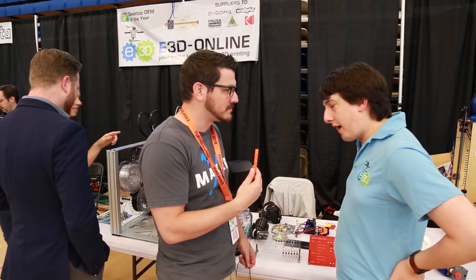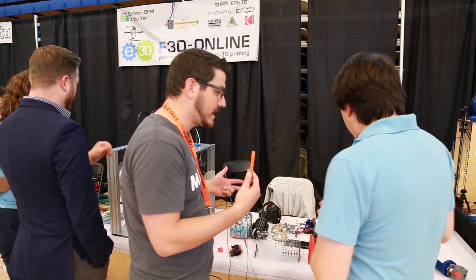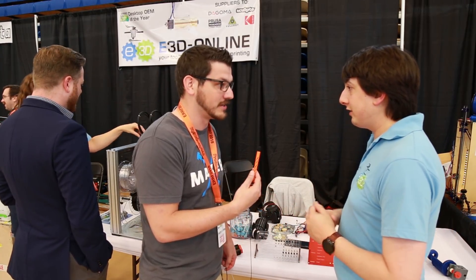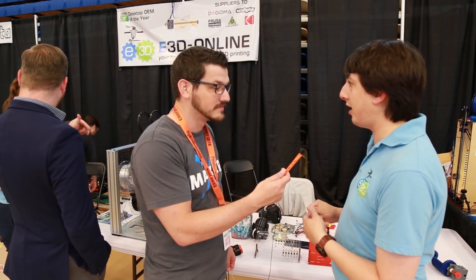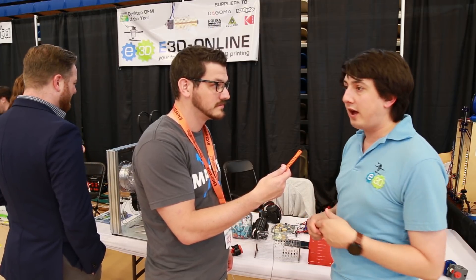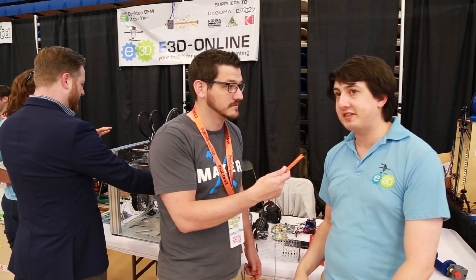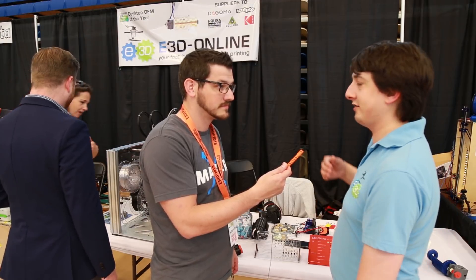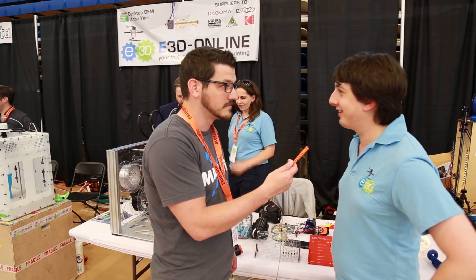Where can people get E3D products? It's almost everywhere now. We're moving onto Amazon, and there are genuine hotends available on eBay as well. We've got a whole range of amazing resellers — Printed Solid are here today and have helped us out a lot, big shout-out to them — plus Fillastruder, MatterHackers, and loads more. Every good 3D printer store carries them.